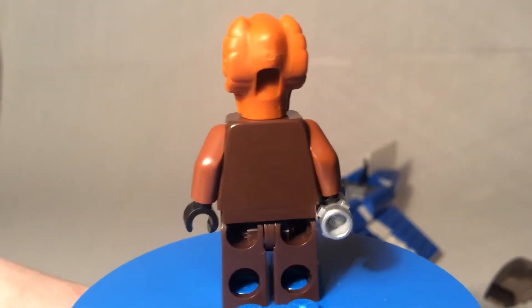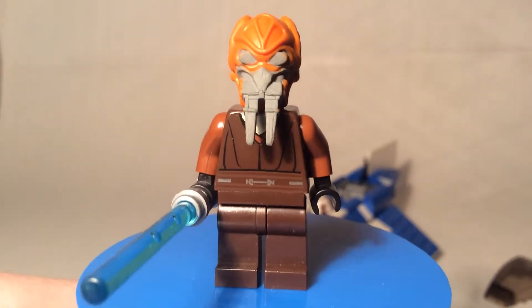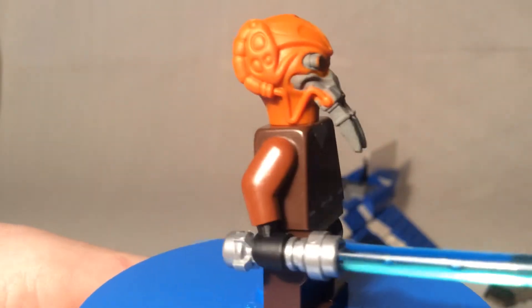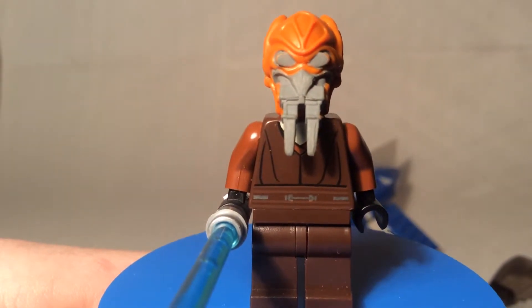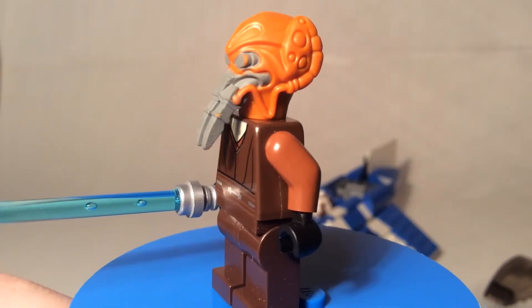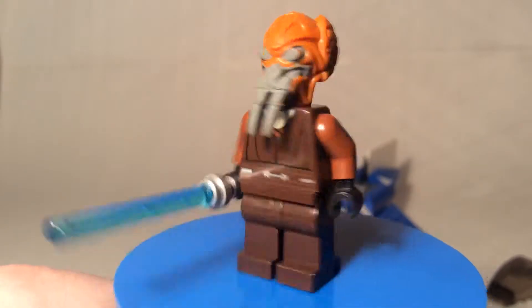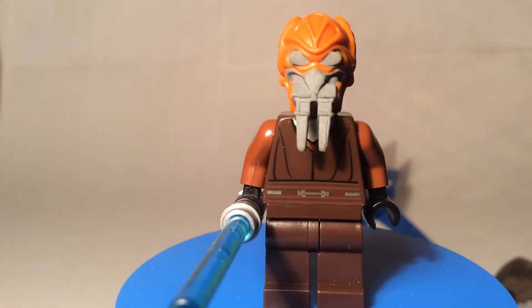This is right before they started making really detailed characters. He's got a blue lightsaber with a nice silver hilt and simple robes. His head is a rubbery piece that pops right off — the head itself is very detailed and accurate, which I like. It's orange with his little mask so he can breathe, since most normal air is toxic to him. My only problem is the gray detailing is a top rubber layer that rubs off easily, so I have to be very careful with it.